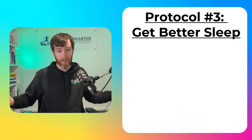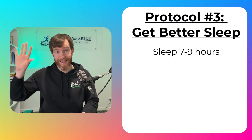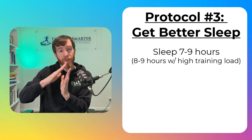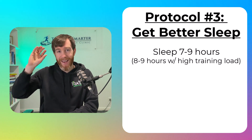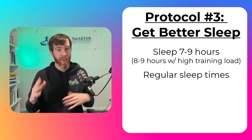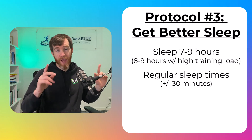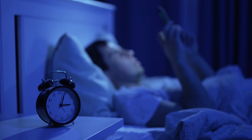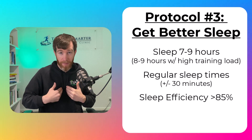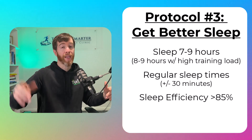Here is the sleep protocol: get between seven and nine hours of sleep per night — not time in bed, but time spent asleep. You can get away with seven hours as a bare minimum, but towards the peak weeks of training, shift your sleep as close as you can towards nine hours. Be regular with your sleep routine — going to bed and waking up at relatively the same time, allowing a 30-minute buffer either way. Aim for high sleep efficiency, meaning the ratio of total time in bed versus time actually asleep should be around 85%. If you're not reaching this mark, interventions can help — such as avoiding electric devices one hour before bedtime, avoiding caffeine in the second half of the day, making sure the room is cool and dark, and being mindful of alcohol, food, and water around bedtime.